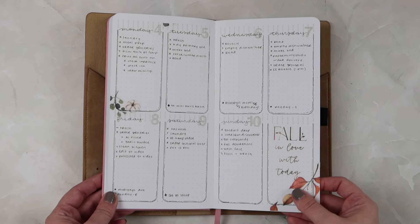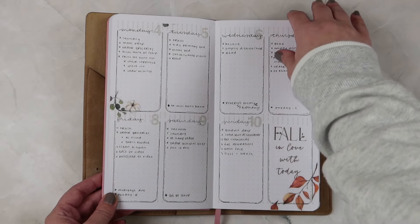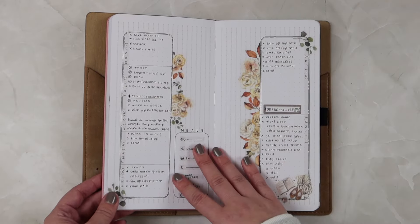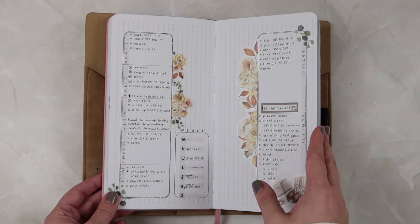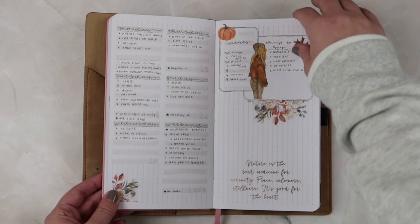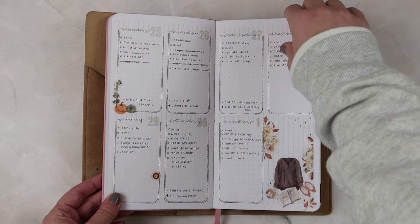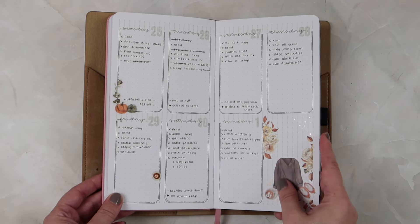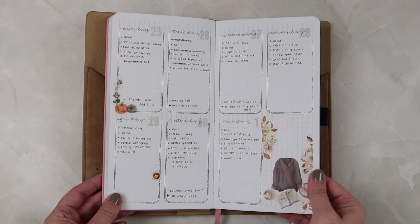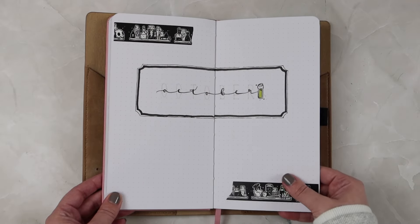September is the only month that I actually wrote out layouts for each of the weeks, and I really adore how these came out — these planning pages were so cute.